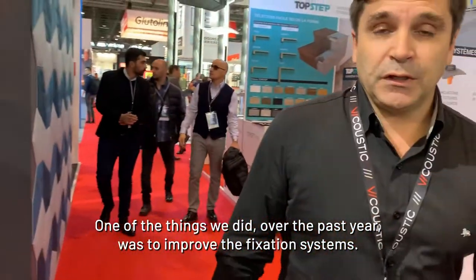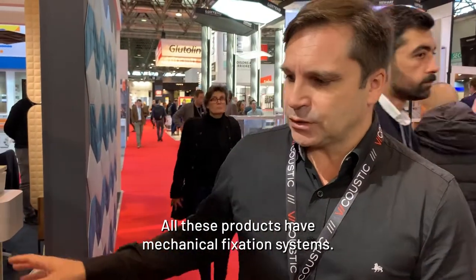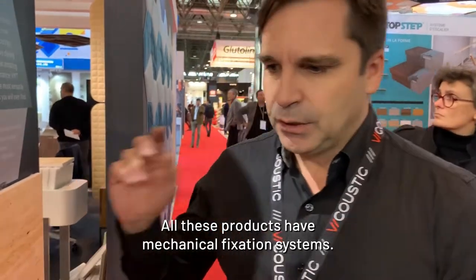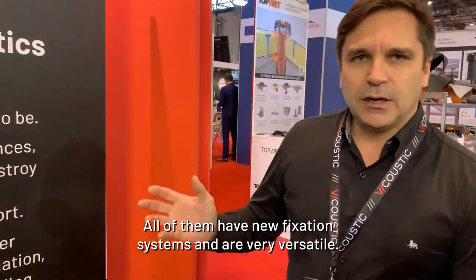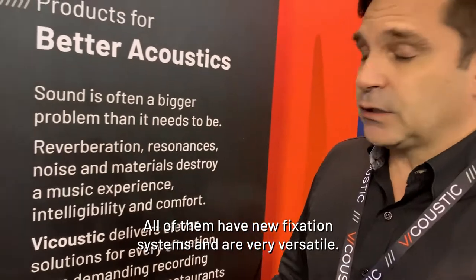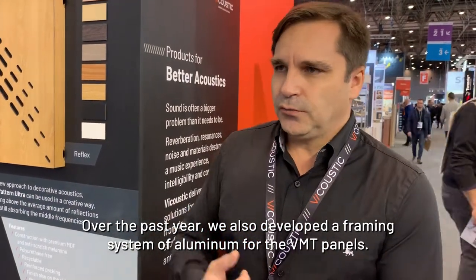One of the things we did over the past year was to improve the fixation systems. All these products have mechanical fixation systems, and even our best-selling products like Wavewood and FlexiWave have new fixation systems that are very versatile. We also developed an aluminium framing system for the VMT panels. This is just a small sample of all the products that we have.